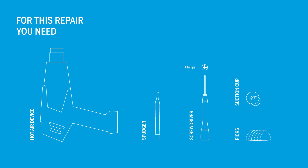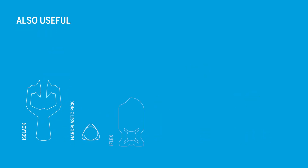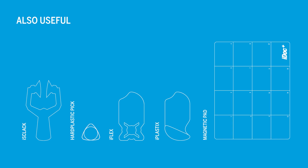You will need the following tools. In addition, these tools can be helpful. You can find all tools for this repair, as well as an original USB board for your Galaxy S22 Ultra, in our online store at idoc.eu.en. We've put the links in the info box.